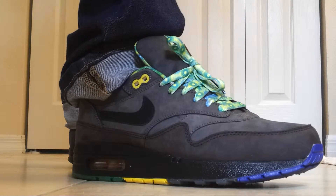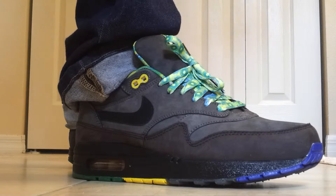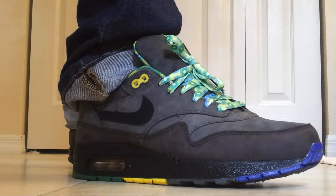What's good YouTube, back at you with another on-foot review. Today I'm going to do a light pickup for you — this is the Air Max 1 Air Max 90 Black History Month edition.